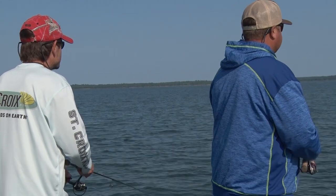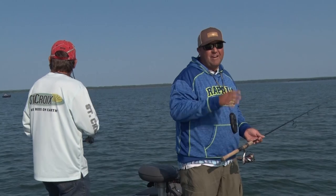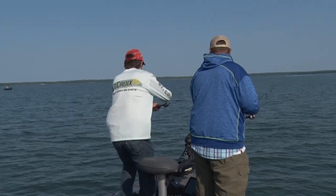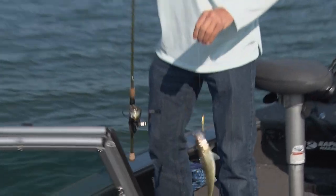It's that reactionary strike — you let it hit the bottom, rip it, let it hit the bottom. It's just a fast-action jig that works all season long. This might be a little perch or something. A little walleye — just a little walleye. There you go. That easy.